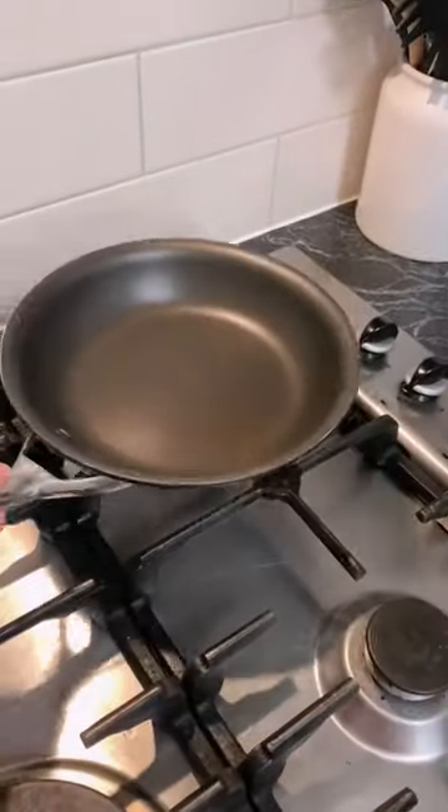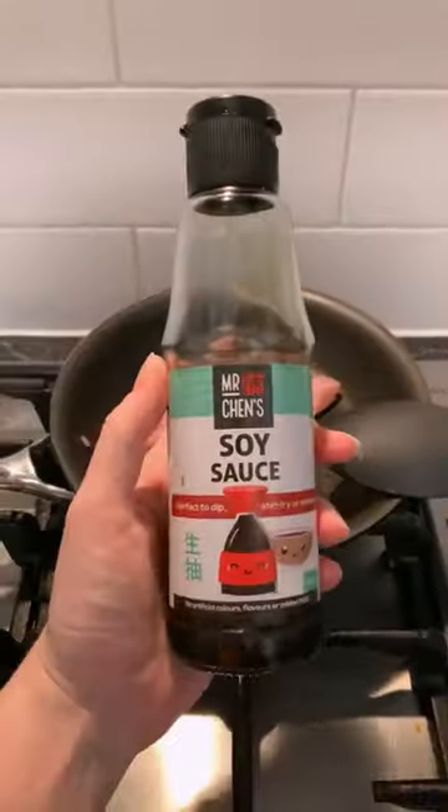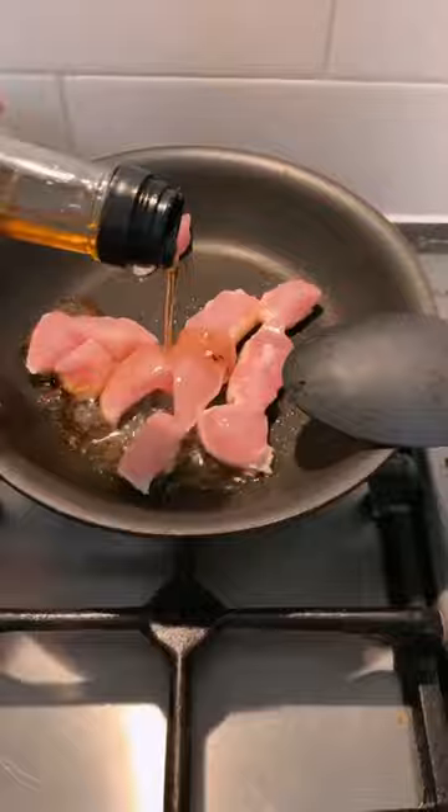Firstly, you need some chicken breast. I don't have too much chicken at the moment — little bub does not like keeping it down. We're going to fry that up with a little bit of olive oil, then spruce it up with some soy sauce as well as some sesame oil.